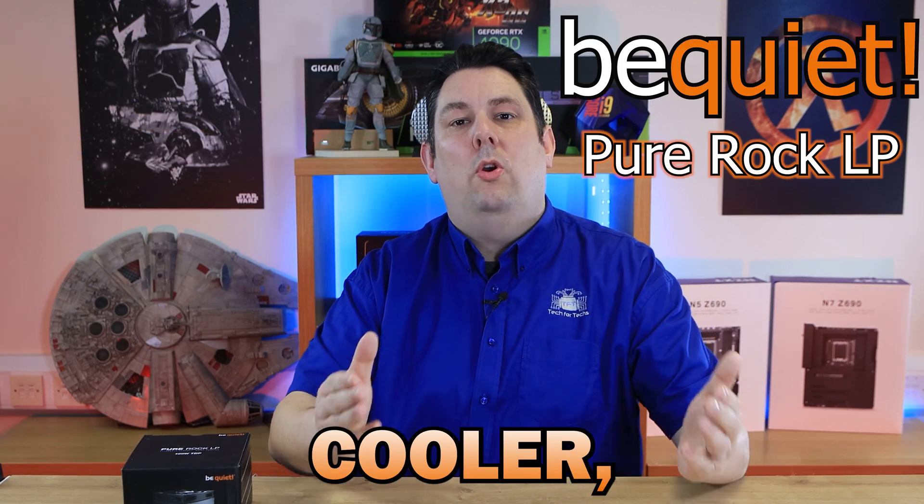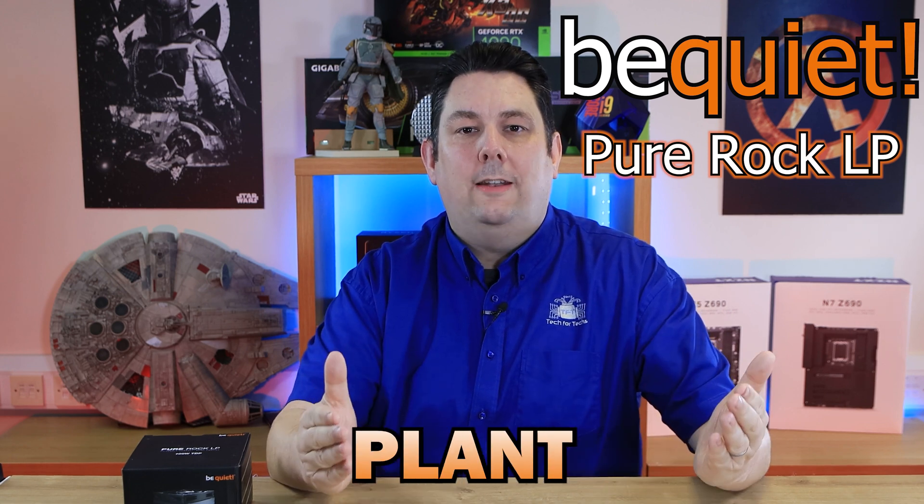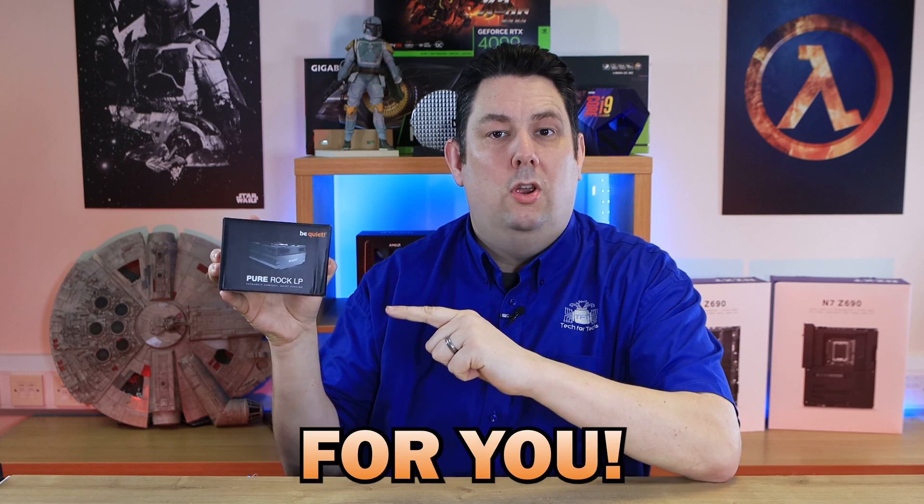Are you looking for a low profile cooler which is also quiet and doesn't look like a nuclear power plant on acid? Well, this BeQuiet cooler may be the cooler for you.